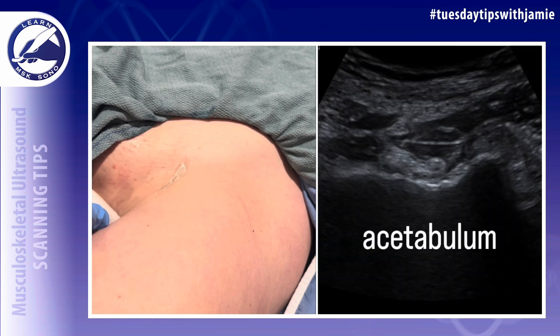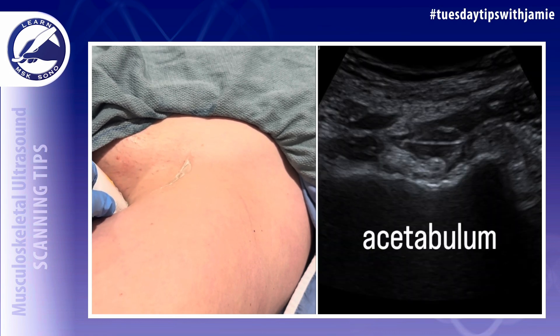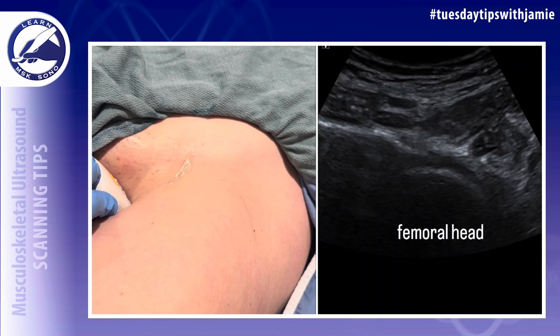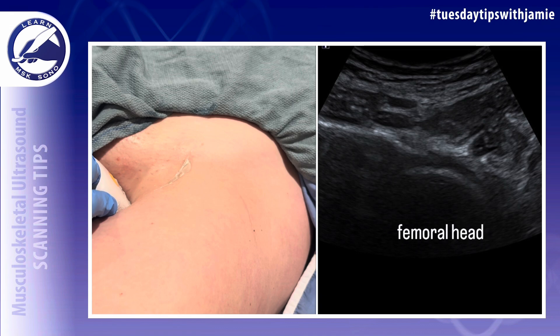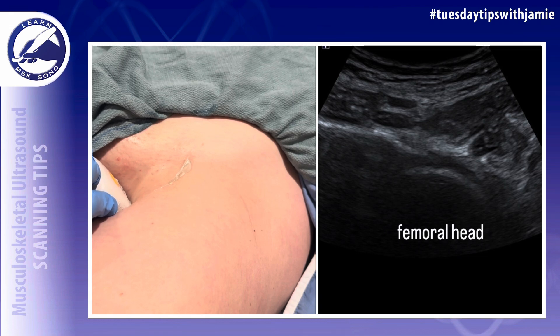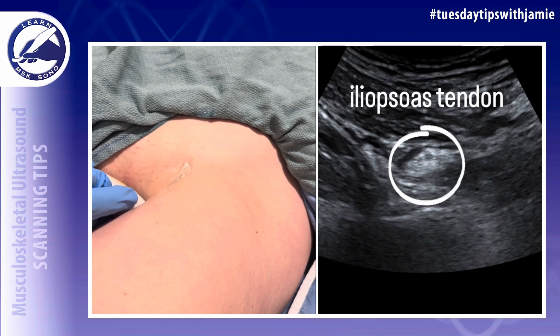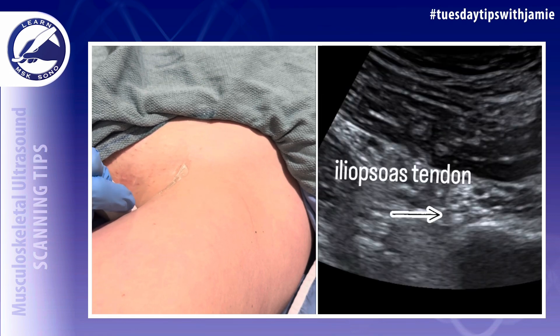Here's the iliopsoas tendon in the short axis at the level of the acetabulum. Here it is as it lies over the femoral head. Here's the iliopsoas tendon on its course to the insertion. You can see it's a very echogenic tendon when you eliminate anisotropy, and you do so in the short axis by toggling the probe upward.